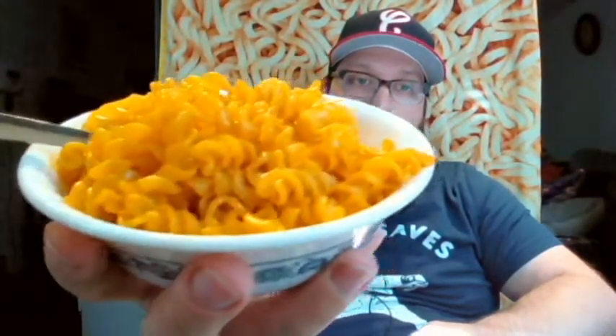I added the butter — it says you can use margarine, but don't use margarine, never use margarine for anything. This time, instead of pouring the milk and the powder together in the pot, I poured them in a separate bowl and used my mini whisk to bring it together. No clumps like last time. If you don't have a mini whisk in your kitchen, you need to get one. They're great for mixing a little sauce or a homemade salad dressing — a mini whisk is a must.